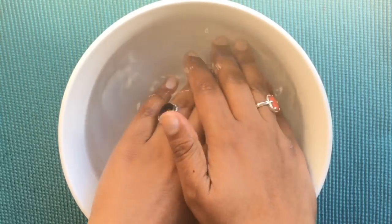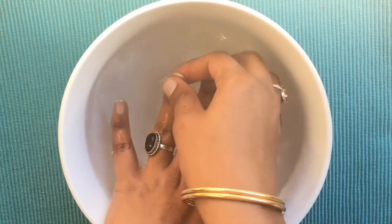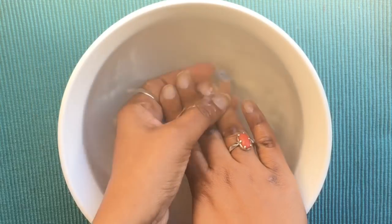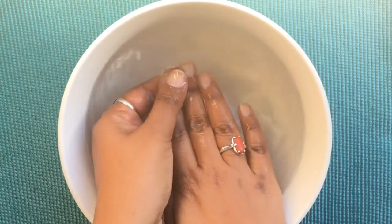Next, I am going to use a little warm water. All of these help to keep the cuticles soft and gentle, and I am going to use my nails and nail beds.